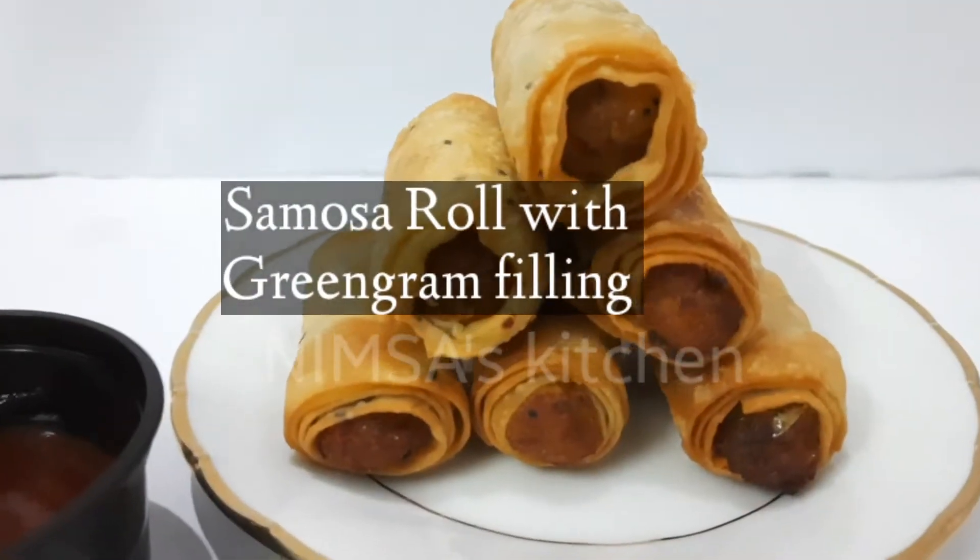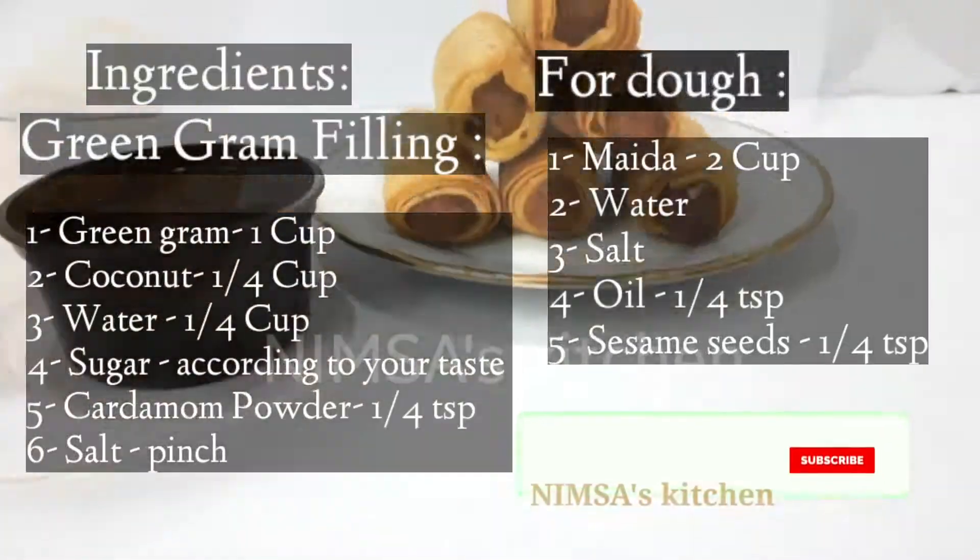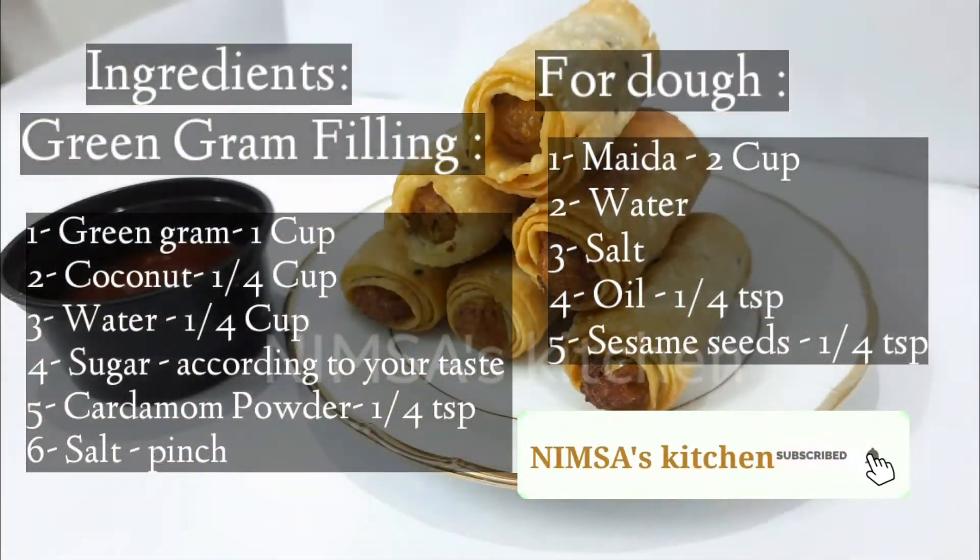Hello everyone. The recipe is a samosa with beef and chicken.